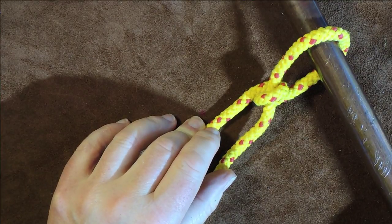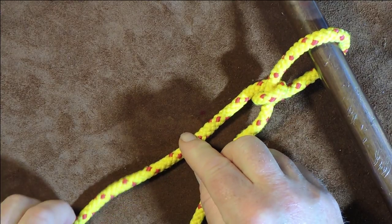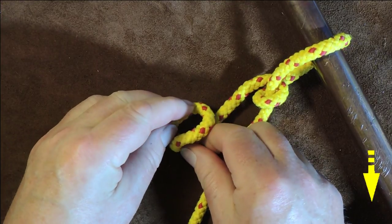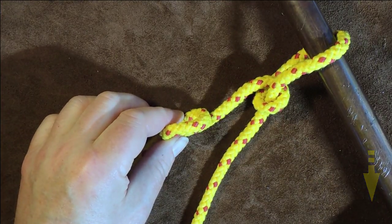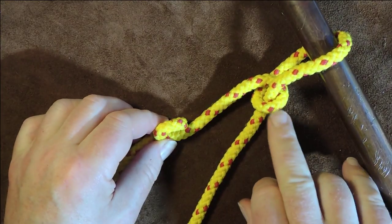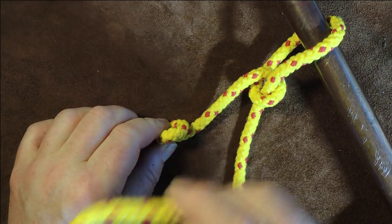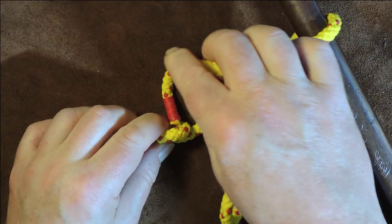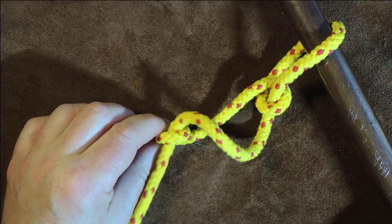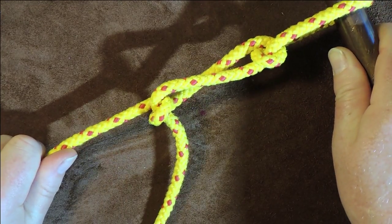Then we do exactly the same again. I get hold of my rope and I form a loop in it, just twist it around - forming a loop like that. Next thing is we need to bring our working end. The working end went through that side on the last one, and we're going to do exactly the same again - put my working end through that loop. There we go, through that loop there. And there we have it - our towing line is secure.